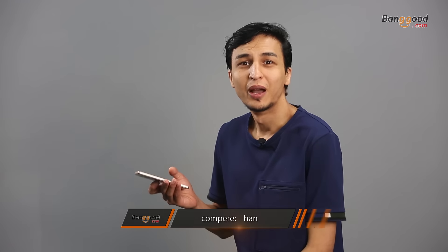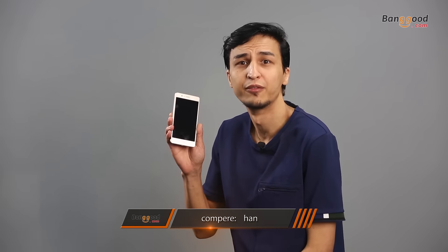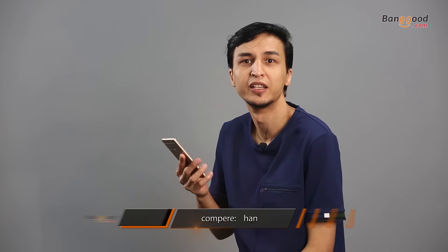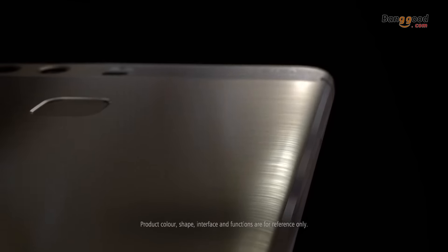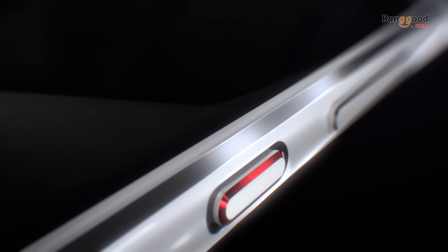Hey, what's up guys, welcome to Banggood. Today VJ here, I'm reviewing the Huawei P9 Lite. The P apparently stands for premium in the Huawei model series. The P9 Lite has a 5-inch full HD metal frame — expensive looking — but at 75mm slim it's a handier, slender phone.